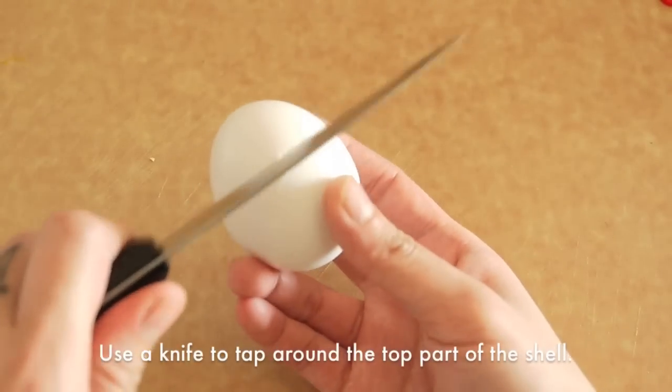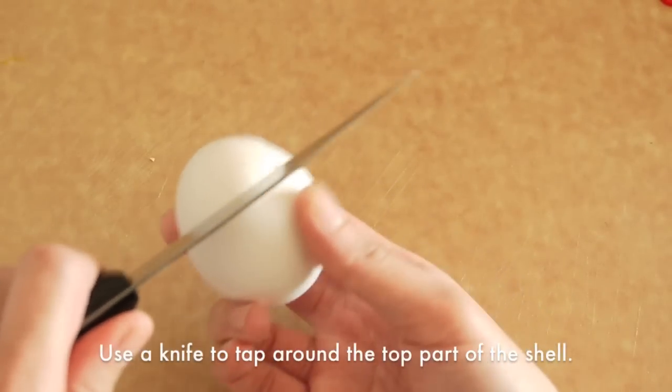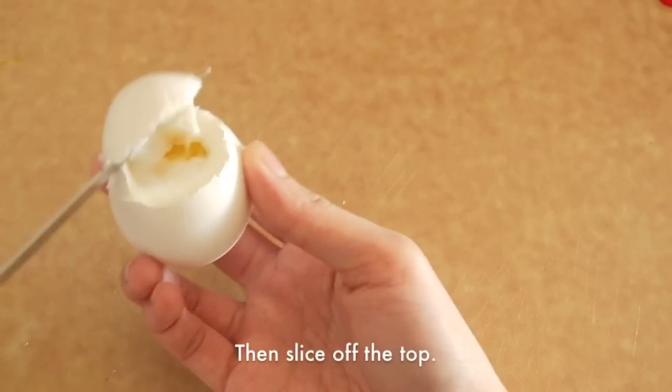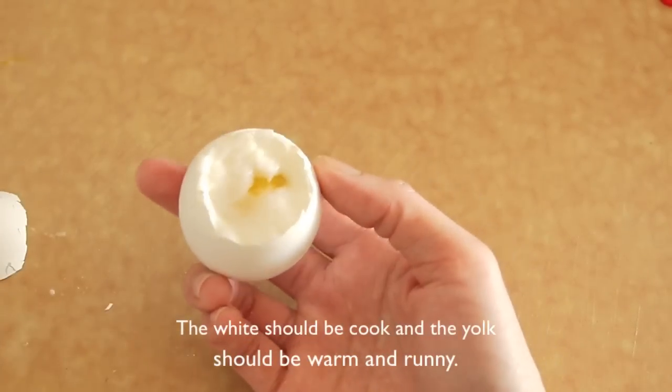To open the eggs, use a knife to tap around the top part of the shell and then slide off the top. The whites should be cooked and the yolks should be runny and warm.